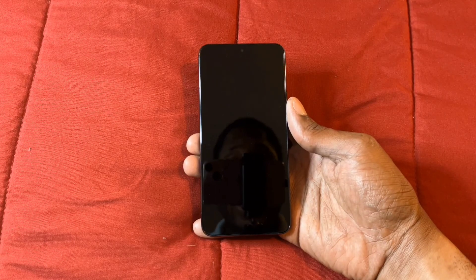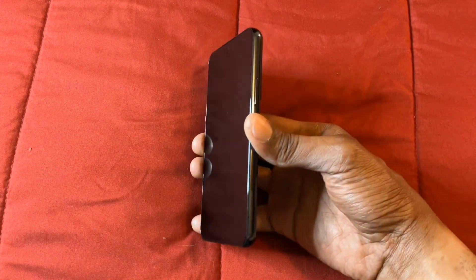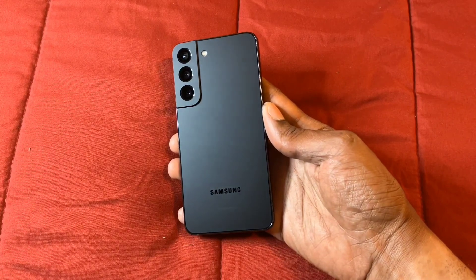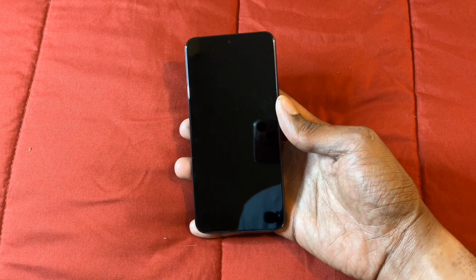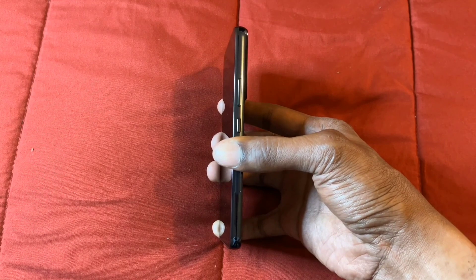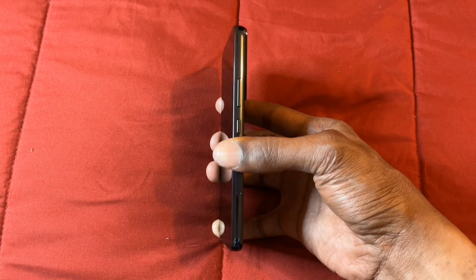Samsung Galaxy S22. Look at this nice little design on this device that I like so much — look at this black color here on the back. I definitely do like this design. We have a nice, beautiful display here, looks good. And on the top we have the speaker, the earpiece, and also the front camera. On the bottom we have the microphones, and on the side we have the volume up and volume down buttons.